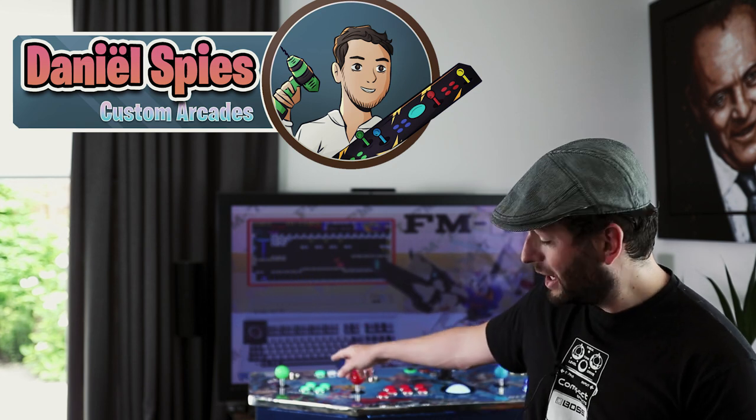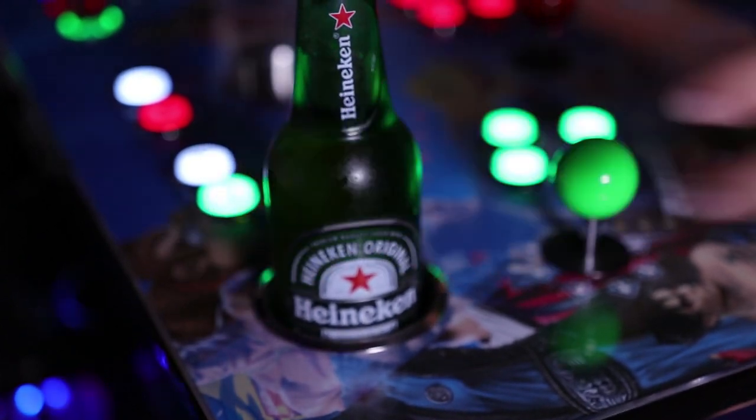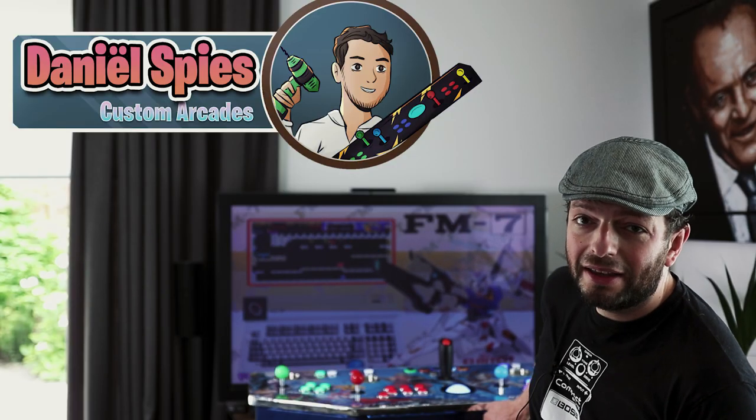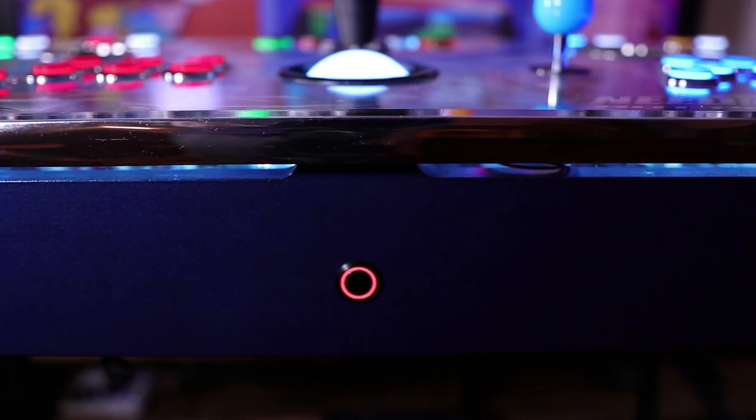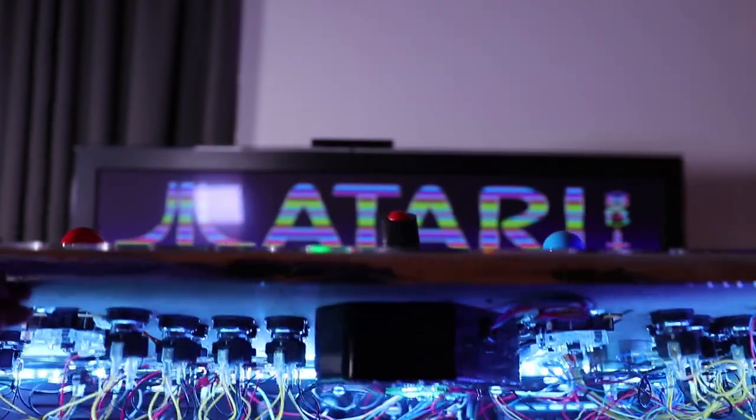It contains 4 cup holders so you can put your drinks there while you're gaming with your friends. It features a solenoid lock to open the console — if you press it you hear the satisfying click and you can open the console.